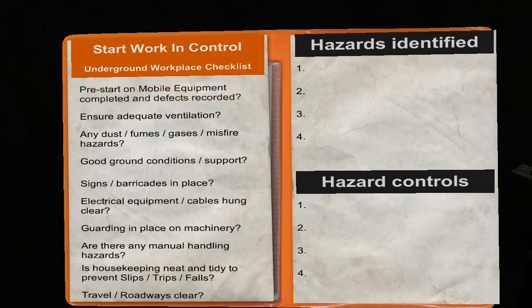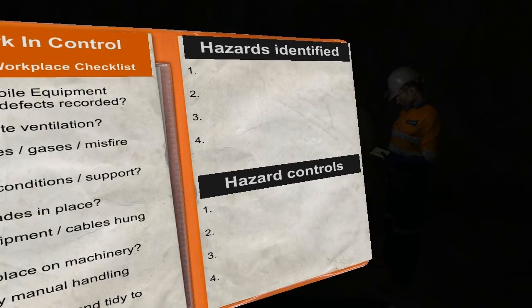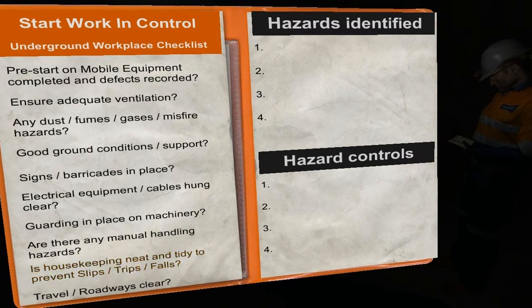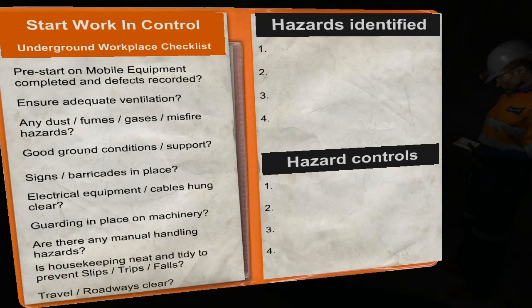Complete any mobile pre-starts. Ensure there is adequate ventilation. Be aware of dust, fumes, gases and misfire hazards. Check the ground conditions and support. Signs and barricades must be in place. Electrical equipment and cables should be hung clear. Guarding must be in place on machinery. Check for any manual handling hazards. The area should be neat and tidy to avoid slips and falls. Make sure the roadway is clear of debris.